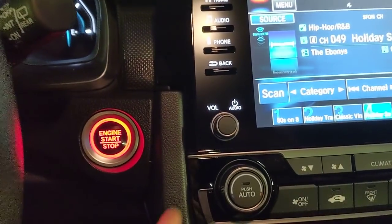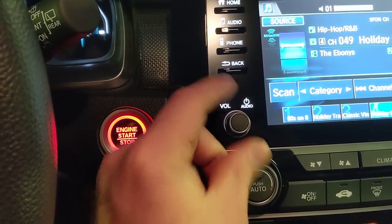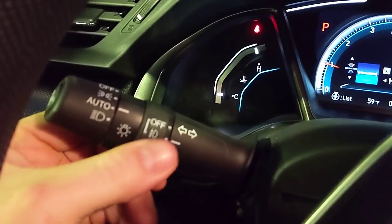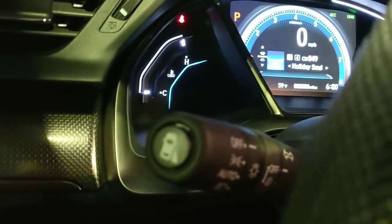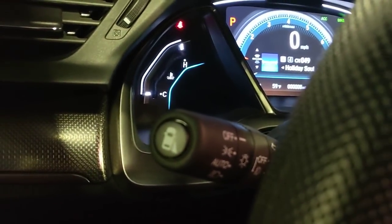The volume knob is on the car — that was a point of contention in earlier reviews so good to know it's here. You also have auto on/off headlights and fog light controls. On the tip of the blinker stalk there's a button for Honda LaneWatch — a camera that fires when you activate it.